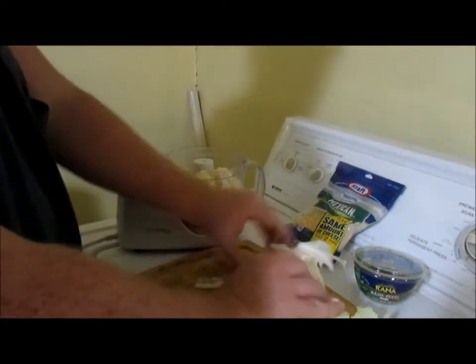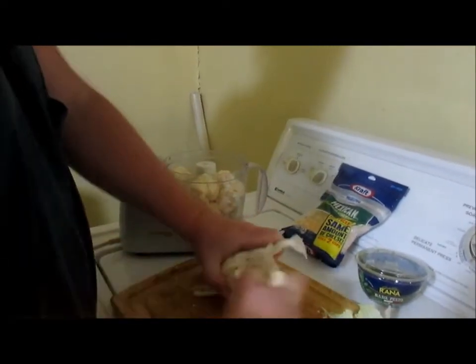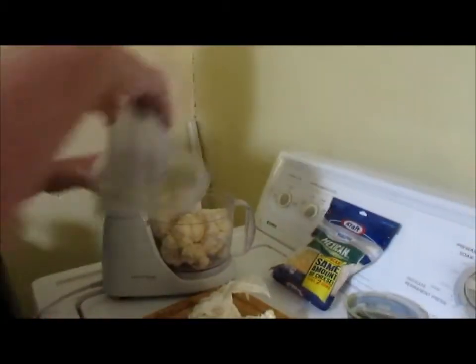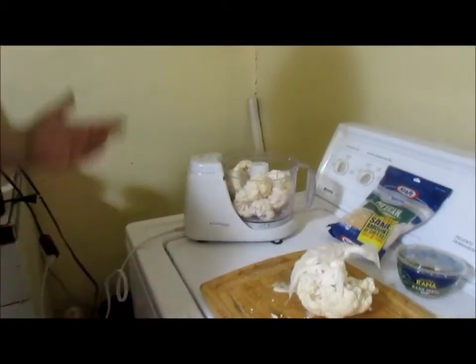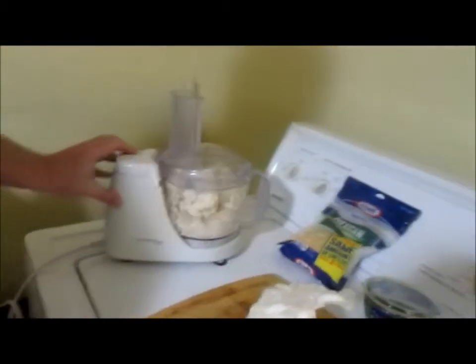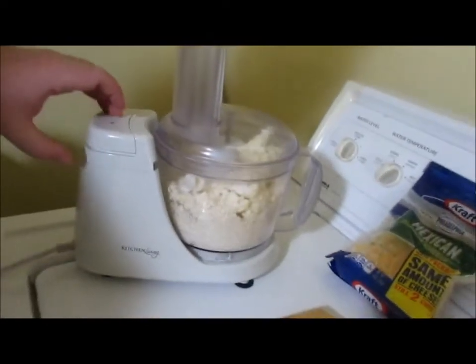So now we've got the food processor pretty loaded. Now we're just going to process this up.